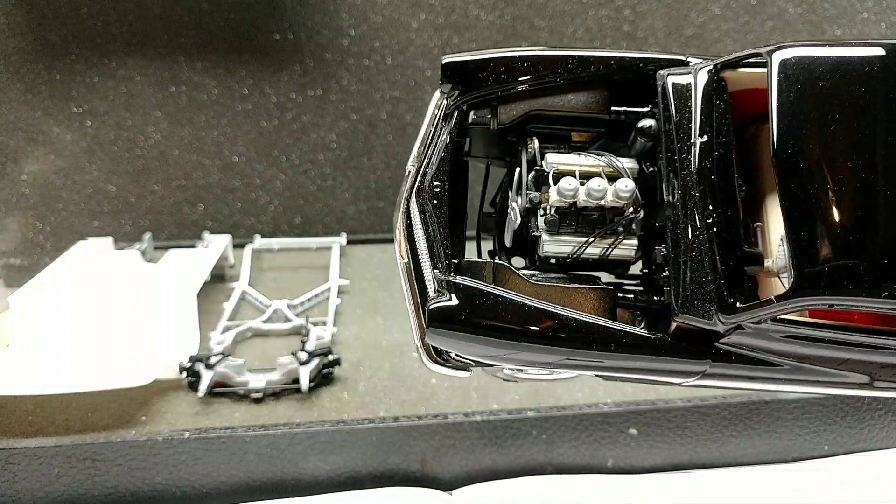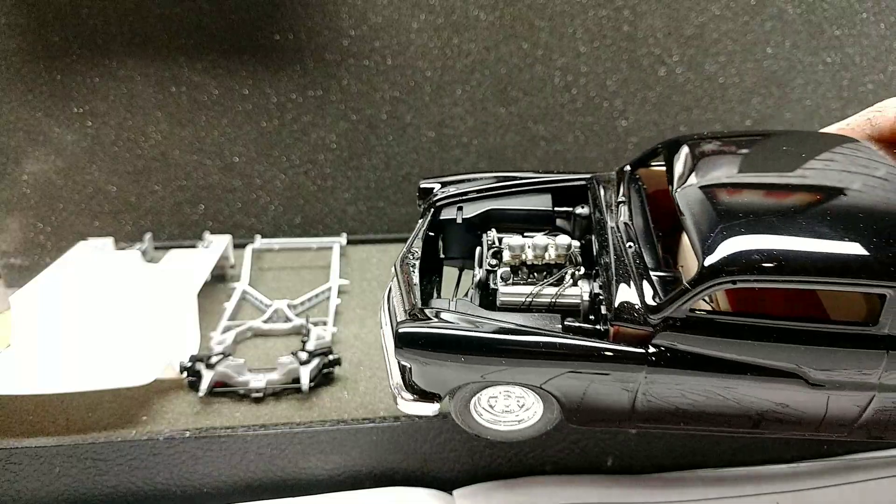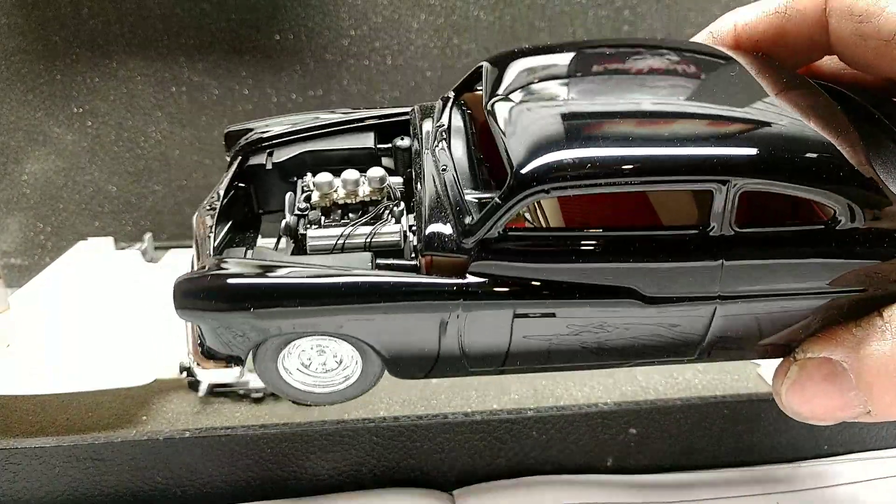There's the engine. Interior color, kind of.